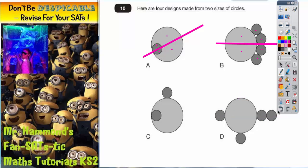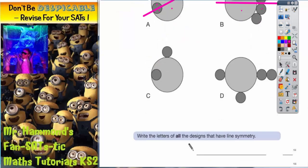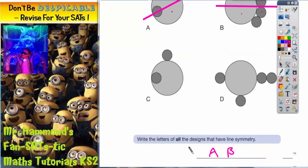So the only shapes with lines of symmetry are shape A and shape B, and that's what you'd write in the answer box. That's question 10 done — shape A and B.